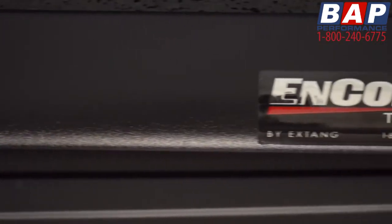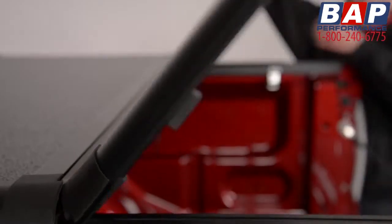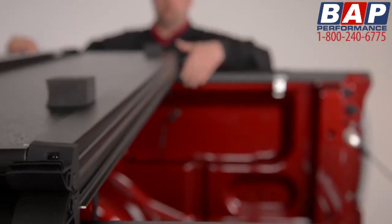The Encore is constructed of one-inch thick fiberglass reinforced plastic panels and a scratch-resistant powder-coated aluminum frame. The Encore is twice as thick as the competition's panels. The Encore also incorporates durable rubber hinges and integrated seals along the perimeter of the cover.